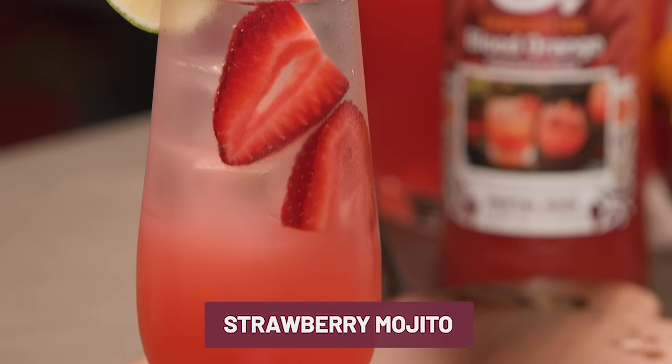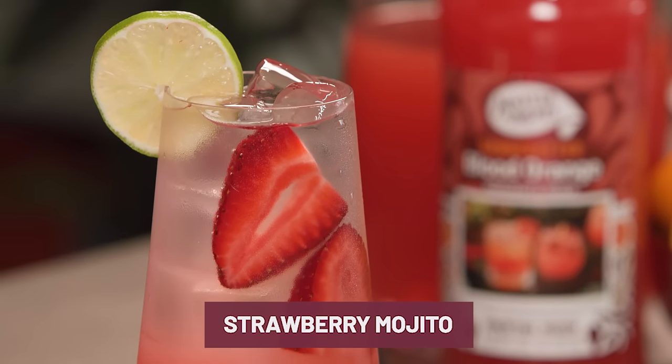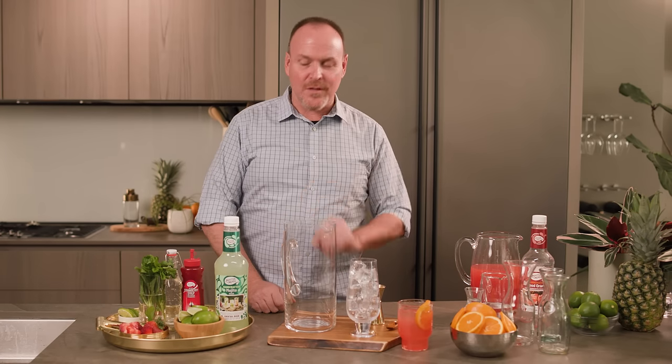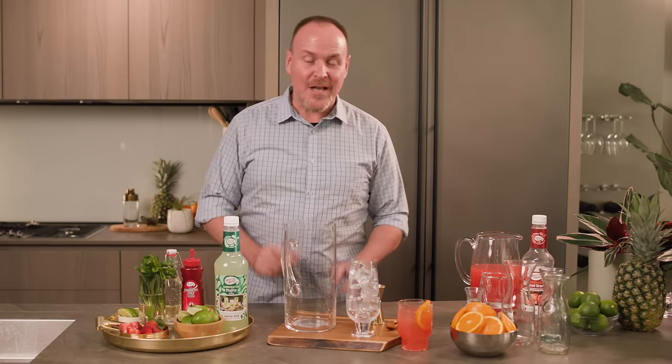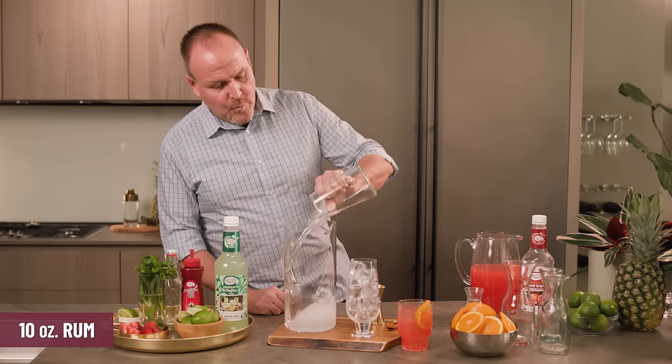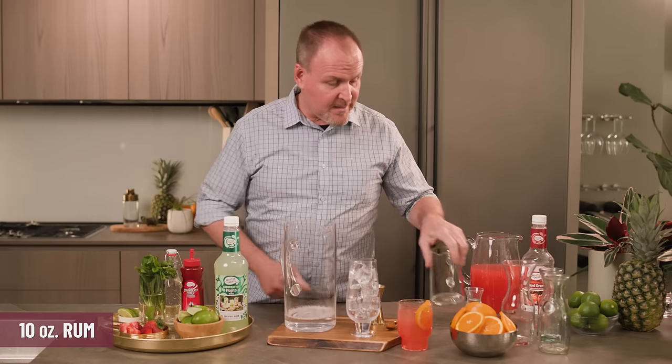Here's another really fun cocktail to put in a pitcher before your parties — it's the Mojito. I'm going to make the strawberry Mojito today but give you a little hint on how to make a few other flavors. Let's start off with ten ounces of white rum, pouring that all the way in the pitcher.